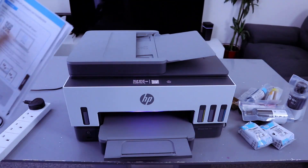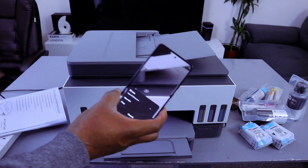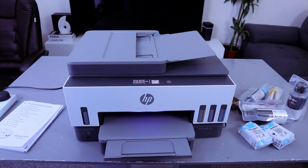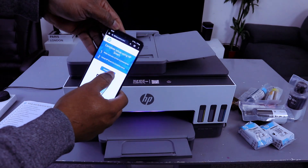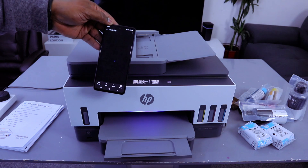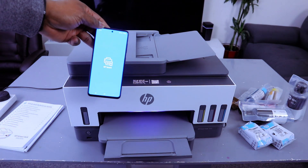You scan the QR code with your mobile device, or you go to the stats page and scan the QR code. Once it's picked up, select 'Open Link'. Before you do this, make sure your phone is connected to the internet. Once you scan the QR code it will show you 'Complete setup using HP Smart app', then it asks you to install the HP Smart app on your phone — download it and enable, then select Open.